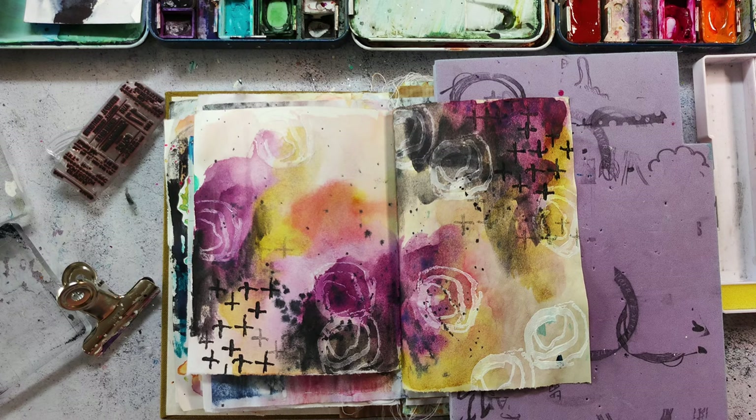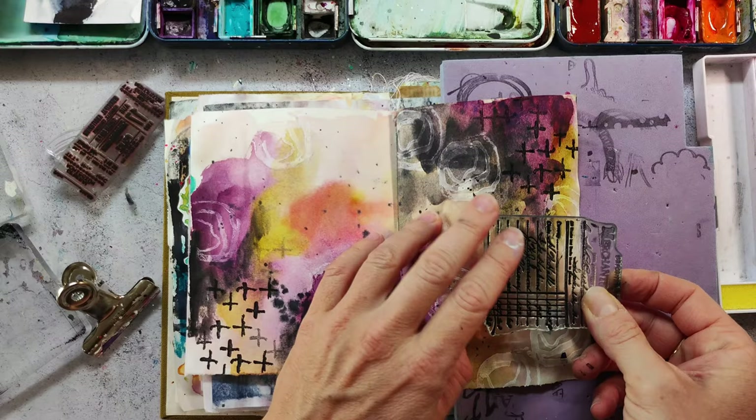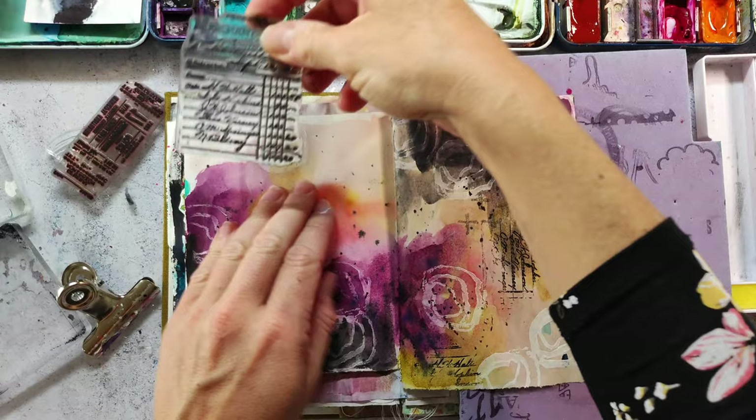I wanted to have some more texture, so I'm using another stamp from the Mix It Up One set with a little bit of writing, just to create some interest on the background.